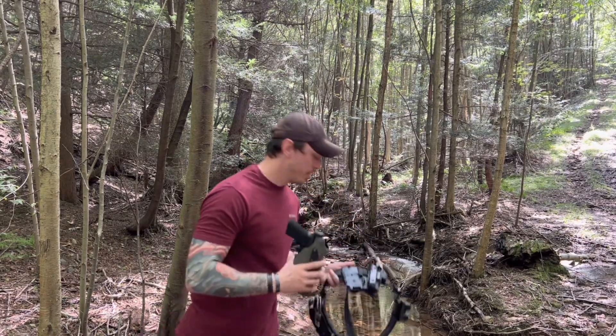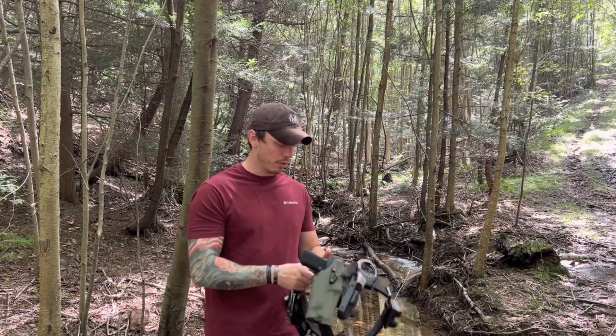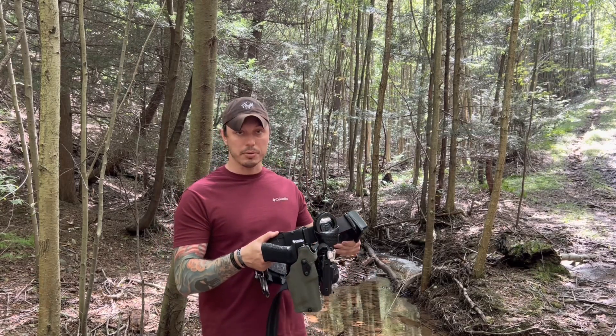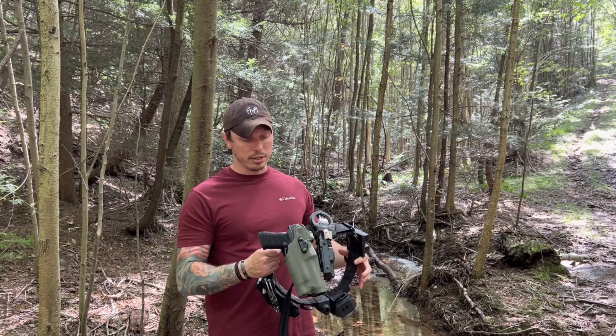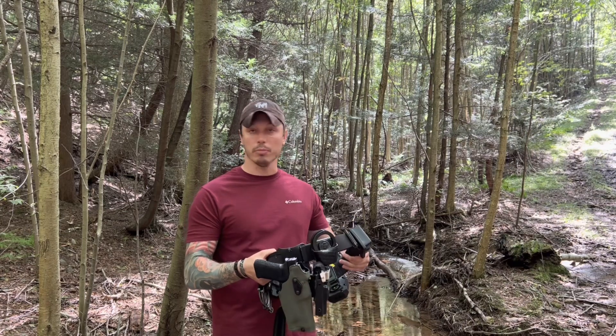Something that is cool about the Safarilands — and I know that we all run something different, each one of us on Feral Mountain — is the mounting systems. I run the mid-ride UBL, and the Safariland fork system allows it to drop the firearm a little bit, more or less my preference.